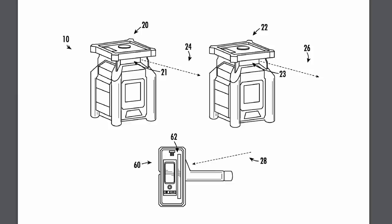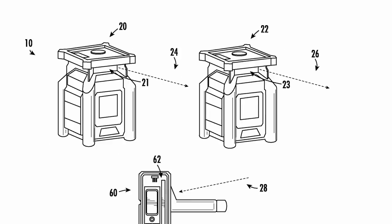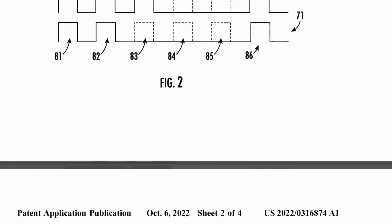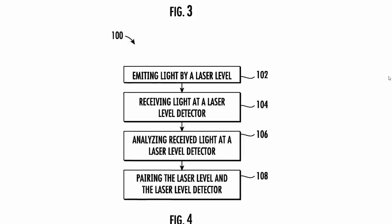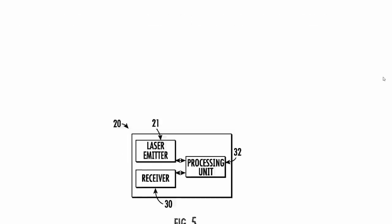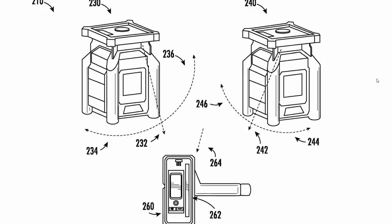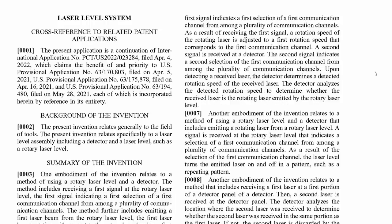This next one I'm not sure if it's M12 or M18 — it doesn't really specify a battery voltage — but it is a rotary laser system. This covers both the rotary laser and the receiver that's going to be able to pick it up for longer distances when you can't see the beam anymore. It looks like Milwaukee's continuing to invest in developing their laser technology, and this is going to be a great outdoor addition to their already pretty comprehensive laser lineup.